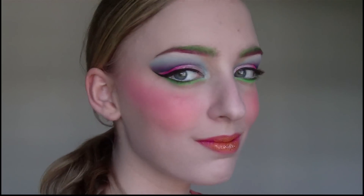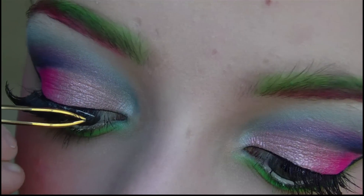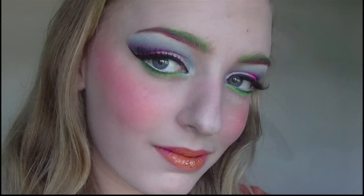Ok so that's what the makeup looks like so far and you can stop here if you like, but because I want it to be even more dramatic I'm just going to apply these false eyelashes. Ok so that's the finished look, I hope you guys like it and thanks for watching, bye guys!